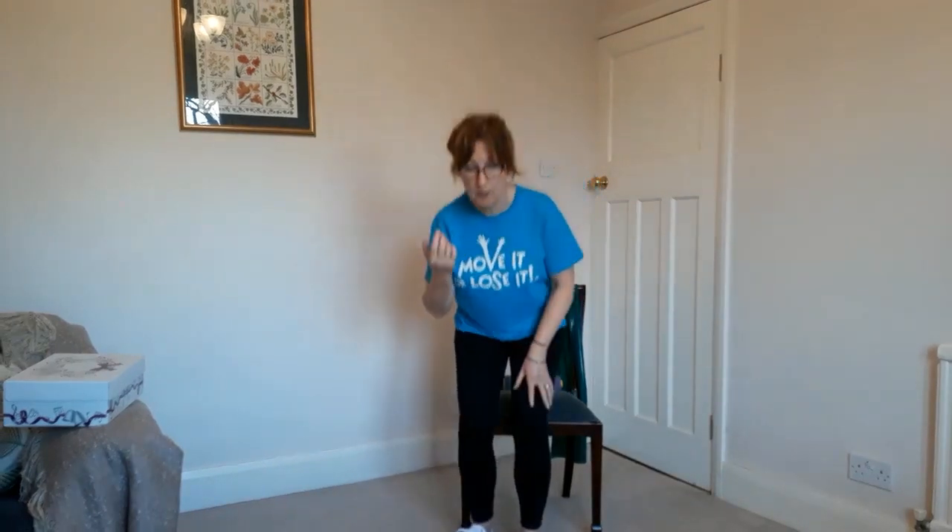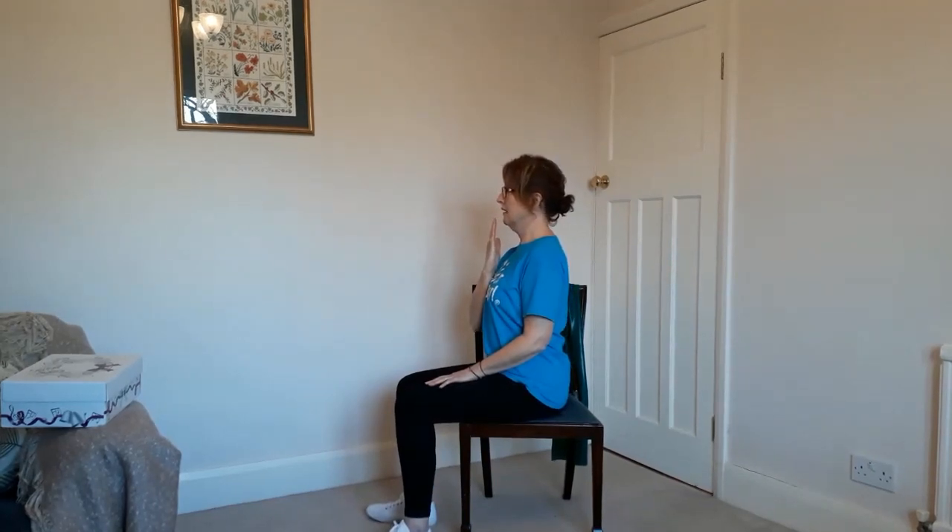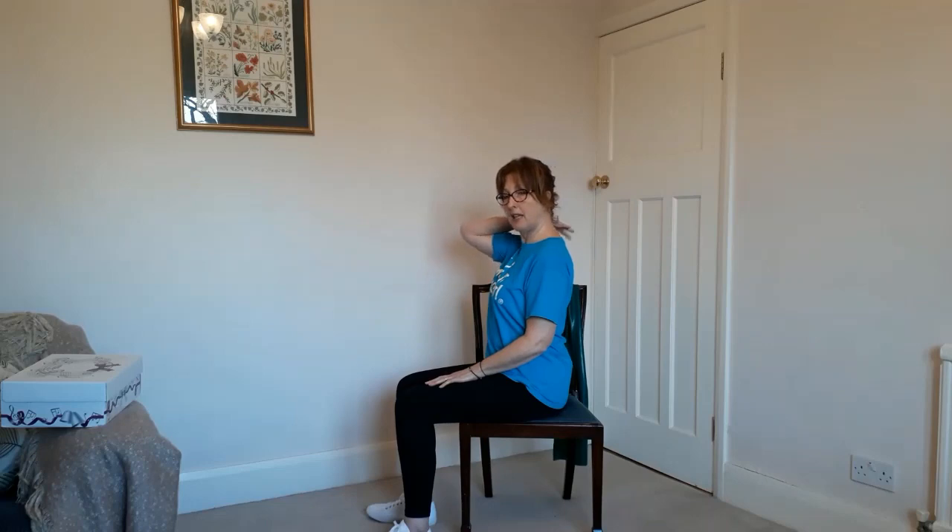Another tip to help prevent your head being stuck forward too much is an exercise called retraction. If you put your fingertips on your chin — you can be sitting or standing to do this — then move your chin away from your hands as if you're recoiling in horror or you're making double chins. From the side: fingertips on chin, moving your head back. It's a nice stretch down the back of your neck and your upper thoracic area, really good for posture correction.